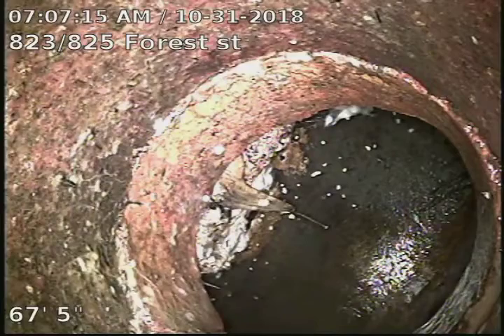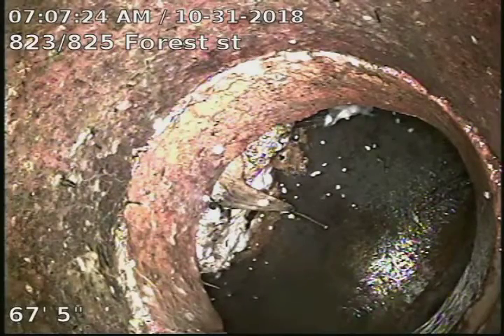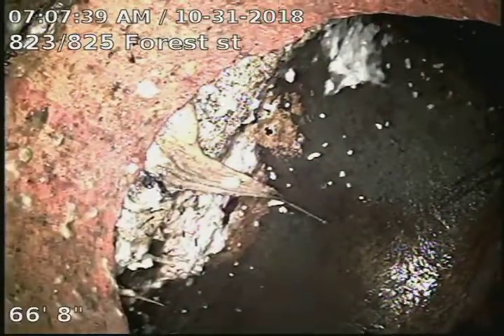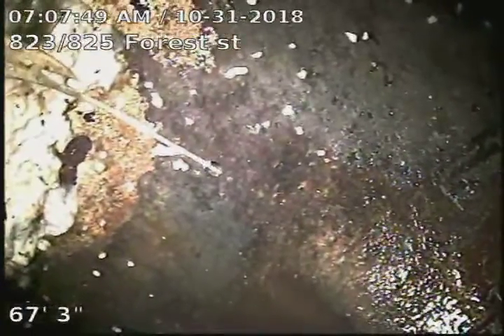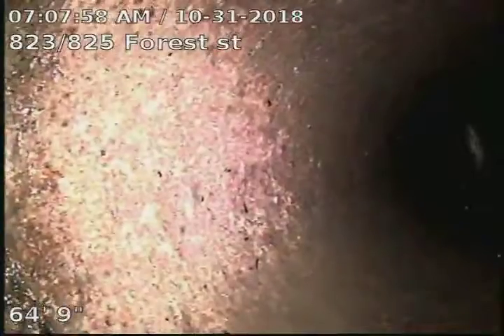823 and 825 Forest Street. We're scoping the sewer line from a 3-inch clean-out in the crawl space. Looks like we're 67 foot to the city sewer. There was a little something going on in the city sewer right there. Looks like the line is original clay tile piping.